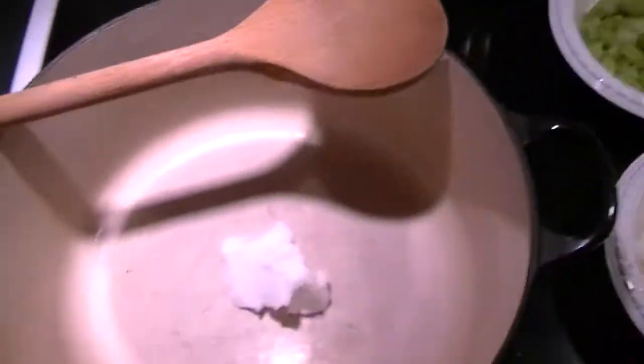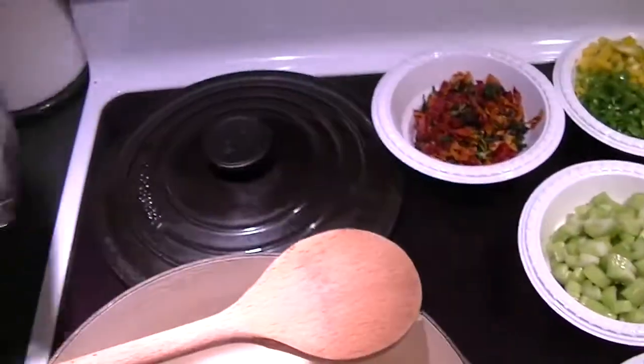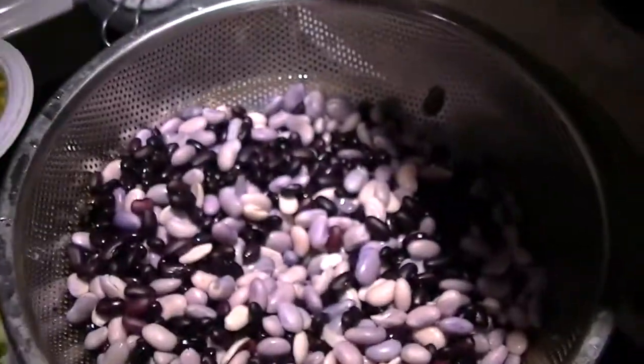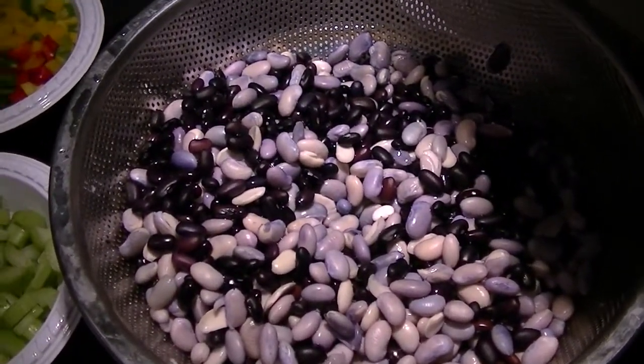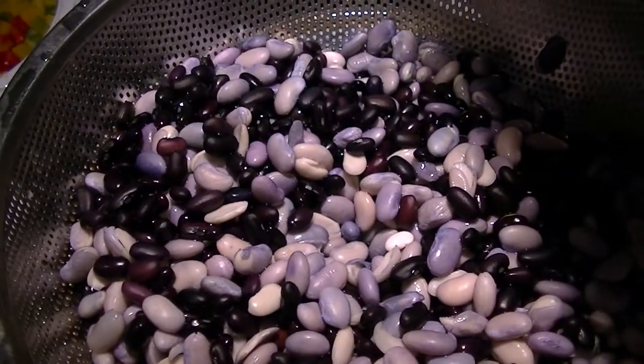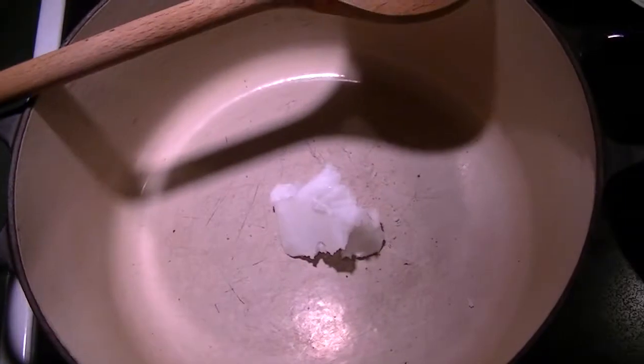So let's get started. Those look like this before you soak them — they get plumper. And as you can see, because I soaked the white and the black beans together, some of the white beans look purple, which is perfectly fine by me. They're not going to taste any different.